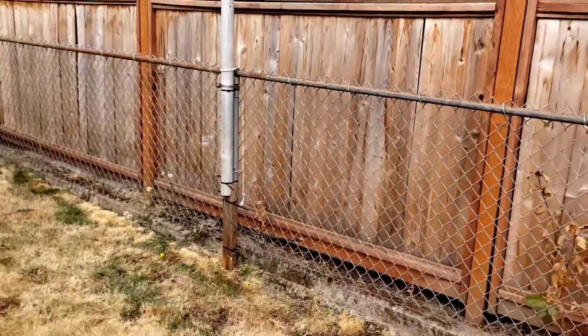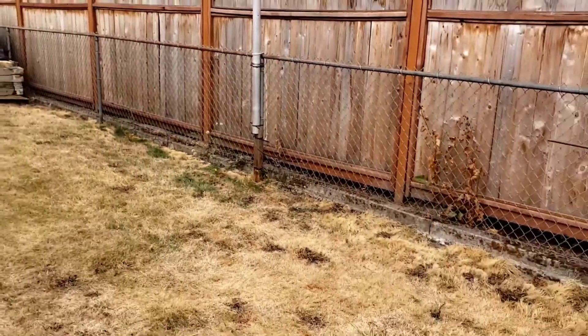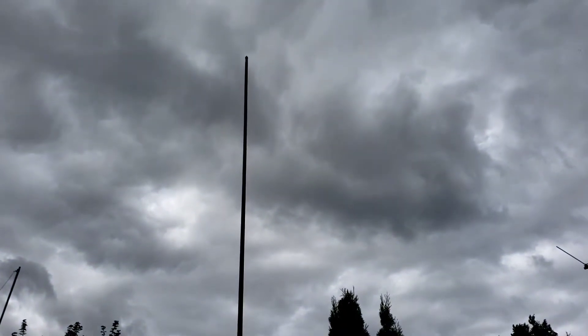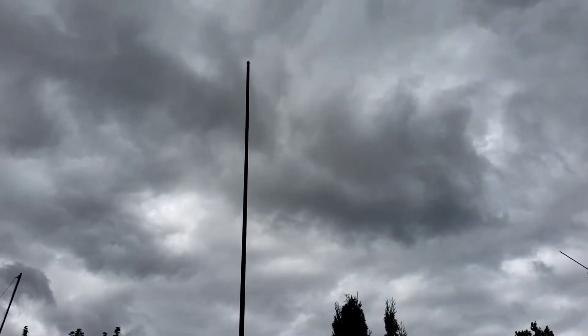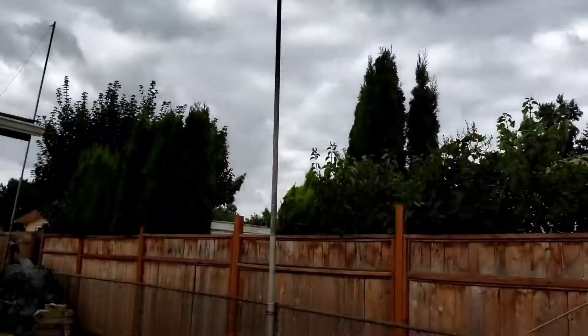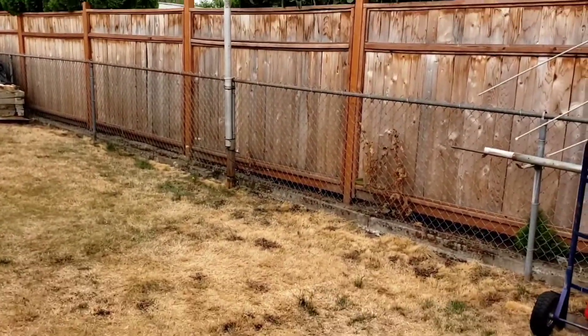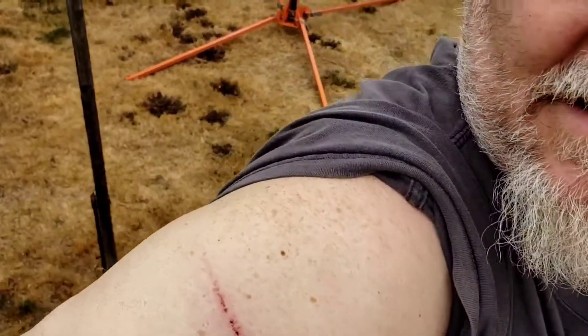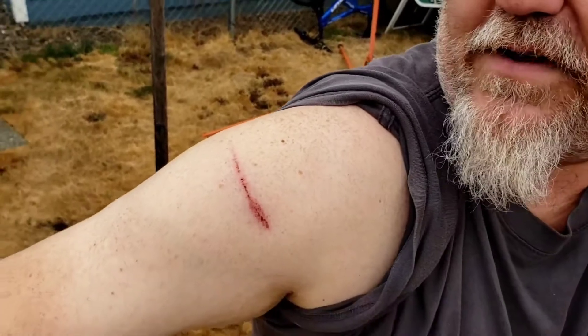We've got about a five mile an hour wind. Can you see the peak of this antenna? Hopefully.